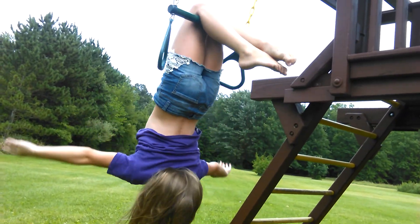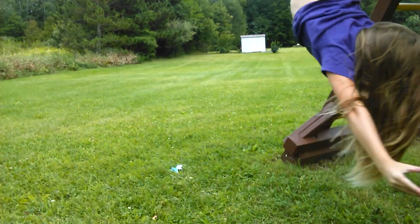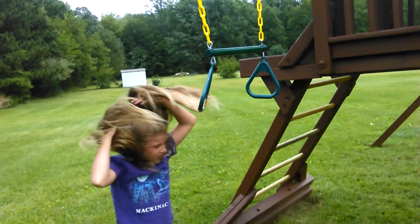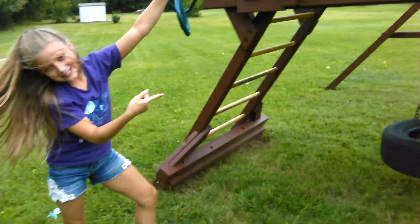Alright, like that. Like that. Alright, that was number one on here. Let's go back to the swings.